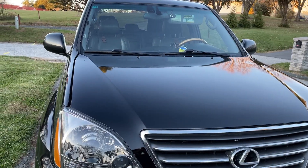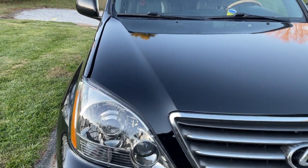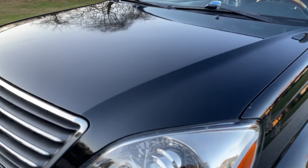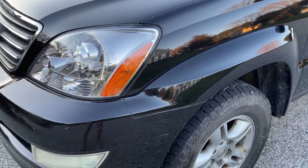Howdy and happy Sunday. As you can see since my last update with the Lexus, the hood has been painted and it looks phenomenal. I had a guy that works at a body shop do it as a side job, and you can see just how new that looks compared to the rest of it. It matches the paint super well and I'm super happy with it.